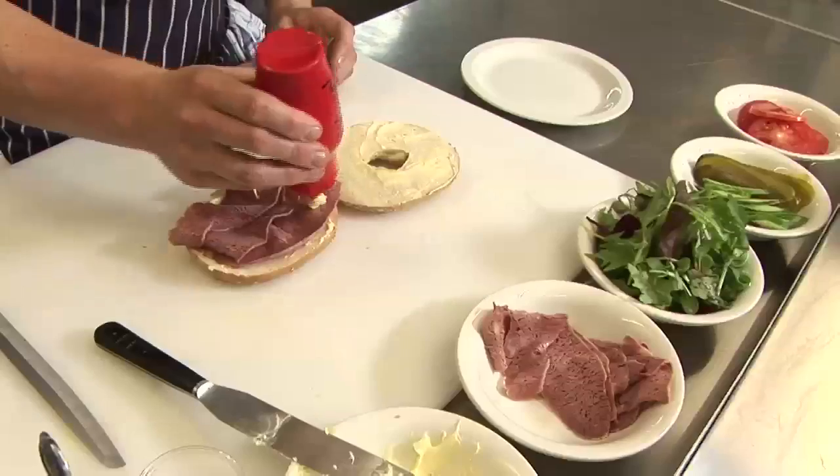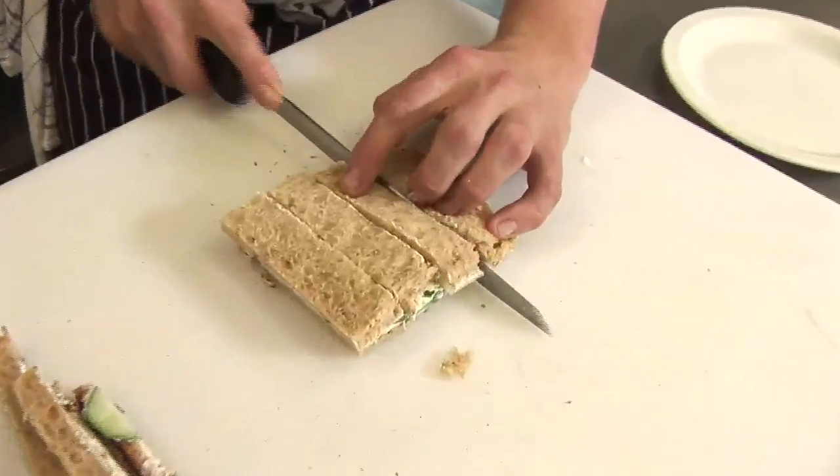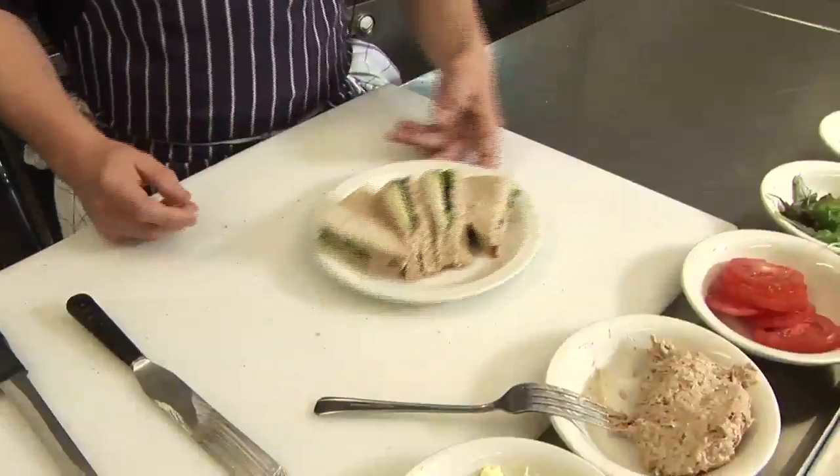Now I'm going to show you some fresh and exciting sandwiches. Now I'm going to show you how to use sandwich spread.